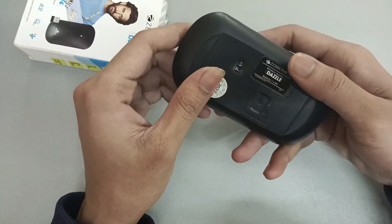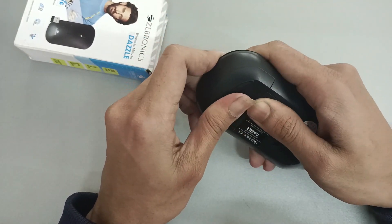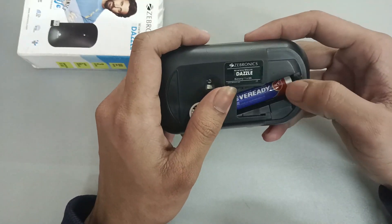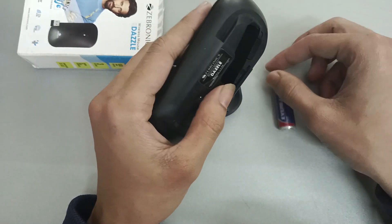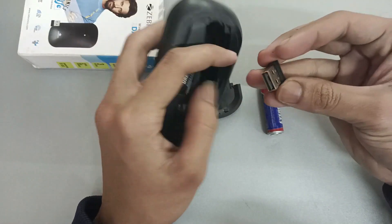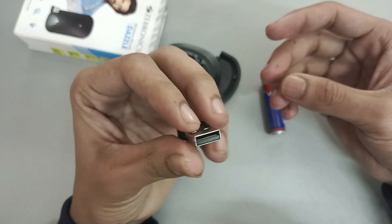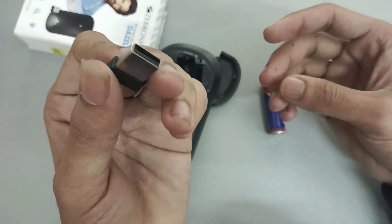The USB dongle will be given. I will use it to open it. You can see here, I am going to put it on the laptop. You can see here — this is the USB dongle. You can use it on the laptop.